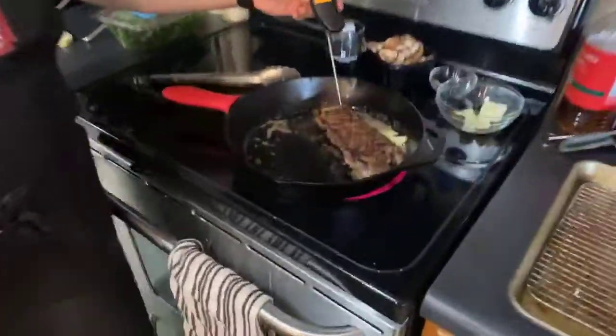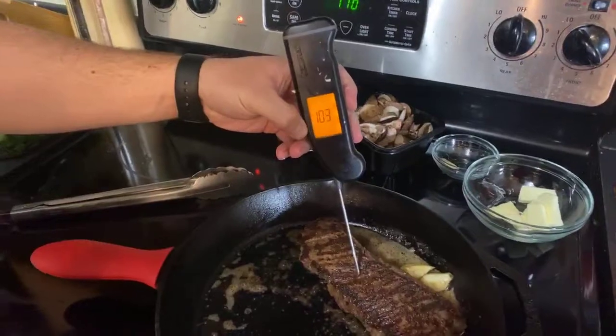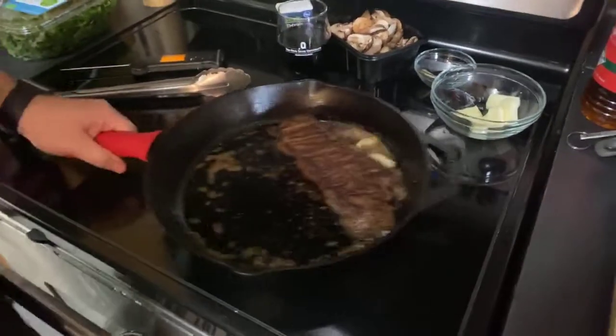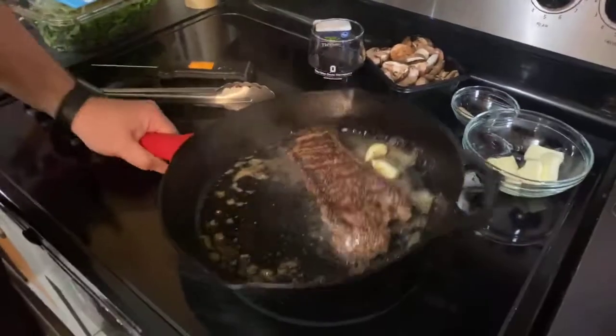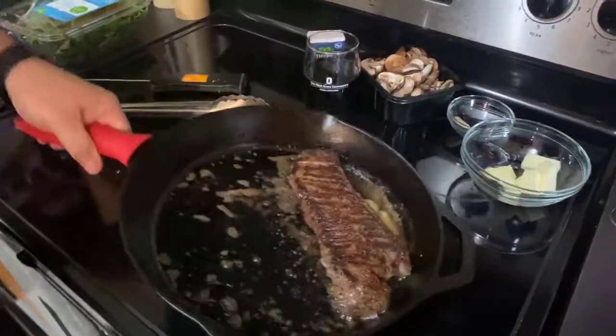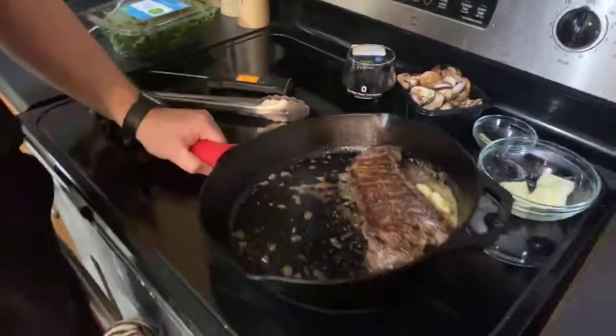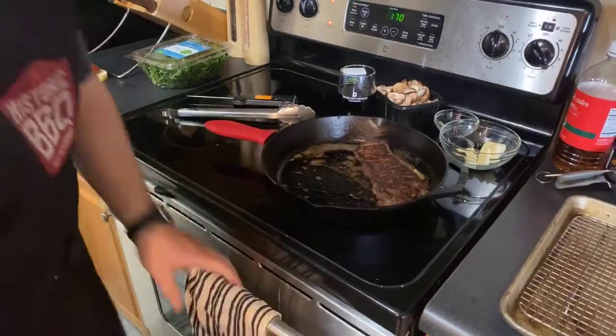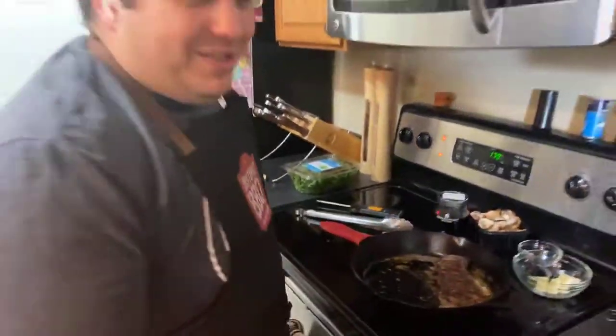It shouldn't take very long. Any questions from the crowd while we're waiting? Aunt Mary says it looks very fancy — it's probably going to be a little more rare than she enjoys. You can always take it to whatever doneness you want.